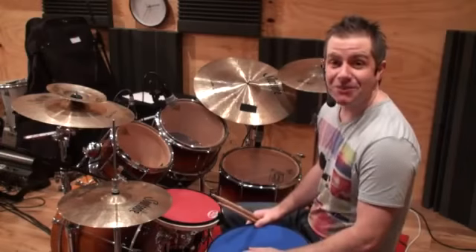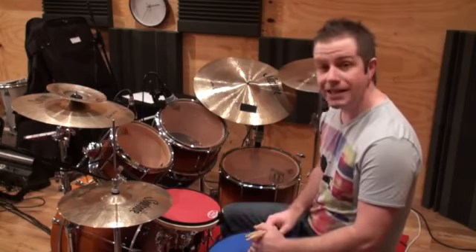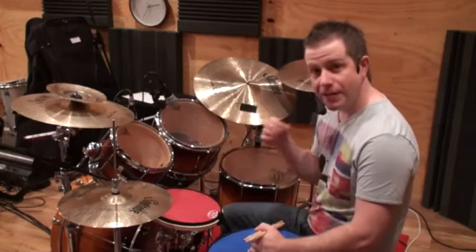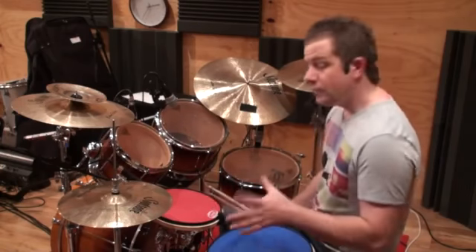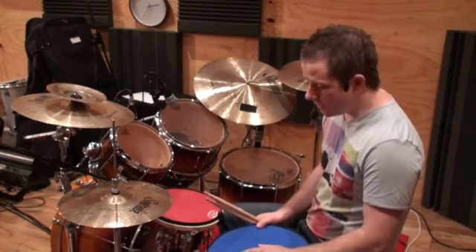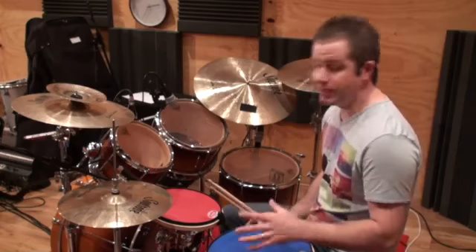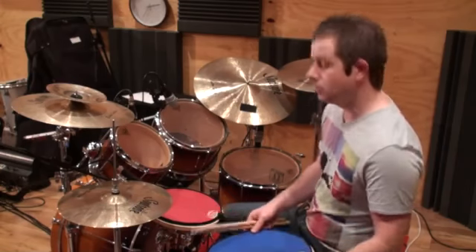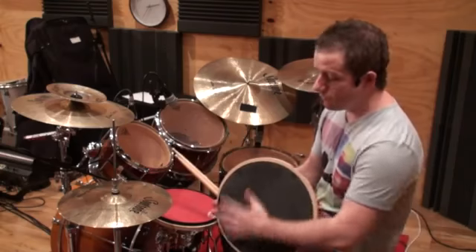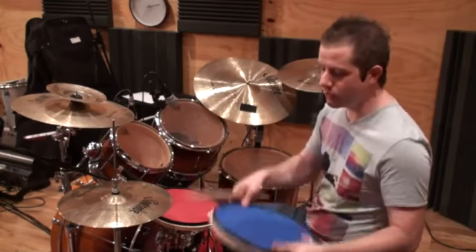Hey, Jack Bennett here, thanks for tuning into the lesson today. I'm doing another lesson on Prologix pads. Today I'll be using the 13 inch RedStorm pad, which has just slightly more rebound than the blue lightning pad I was using before. One thing I didn't mention in my previous video is that aside from the rim, the different sizes and surfaces, underneath you have this rubber surface so you can put it anywhere and it won't slide away.